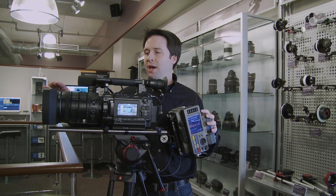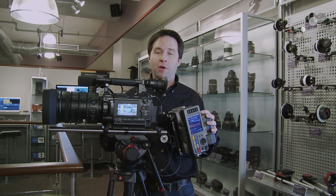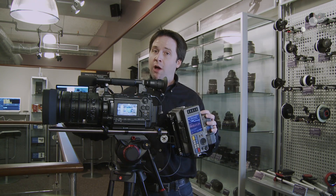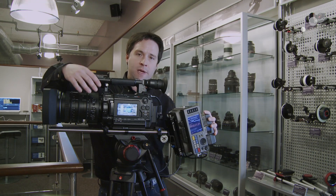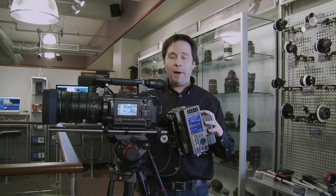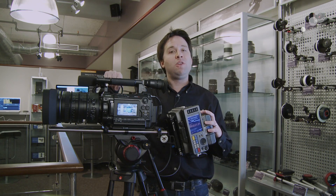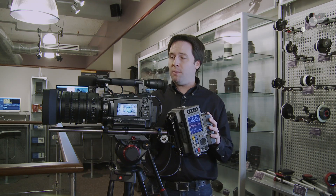First is the Sony lens — the 18-252mm is a zoom lens designed for the F3. It does have a very long zoom range, and it mounts directly onto the F3 mount, so no PL mount here. With that, it communicates directly and is powered by the camera. In fact, I can now use that zoom rocker that I've always had on the F3 but had no use for before.